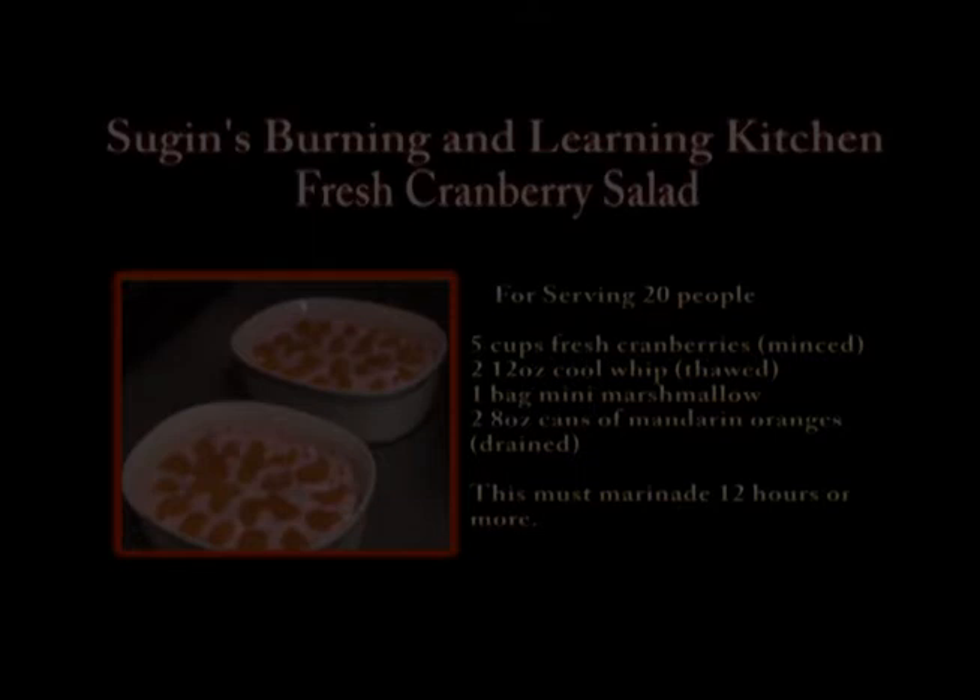It is gluten-free. You can also make it fat-free by just using fat-free Cool Whip. You don't need to add sugar as long as you let it marinate. It's a great easy dish — the kids love it. You can decorate it up really easily, and you can even add nuts. We didn't add nuts because we were taking it to two different potlucks and a lot of people have allergies to nuts. I hope you enjoy my show — if there's something you'd like me to make, let me know. Subscribe, and if you have any questions, I look forward to hearing from you. Have a great day.